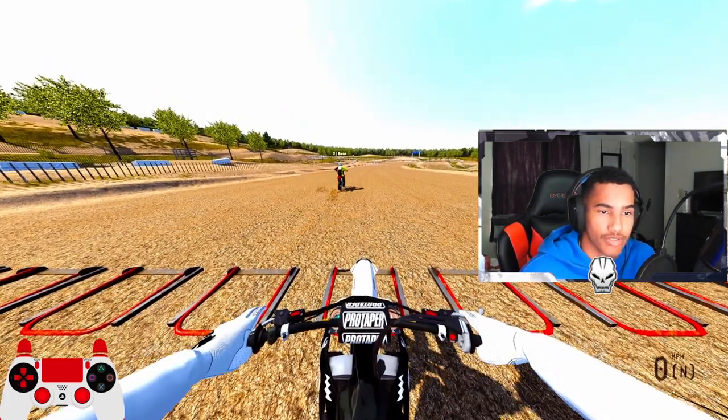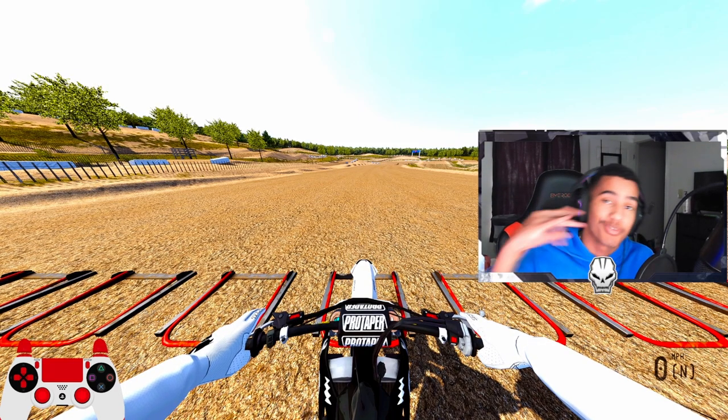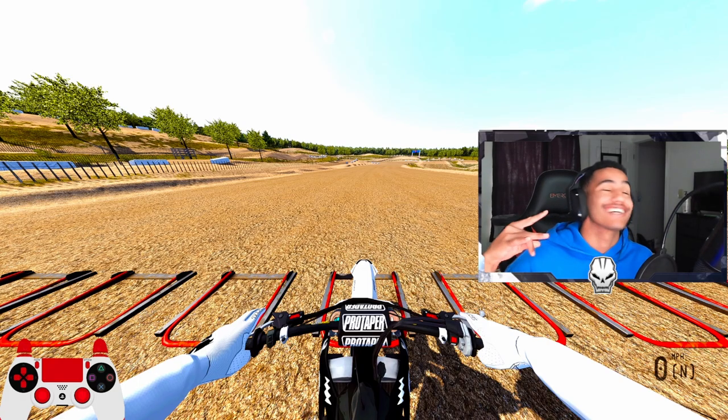Whoa, that was great! If you guys have not yet, please drop a like and subscribe for your boy. I appreciate it. We just hit 500 subs. Yes, I'm out that cloud.